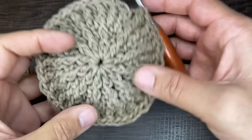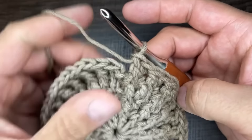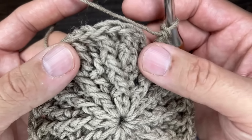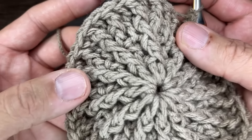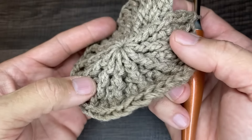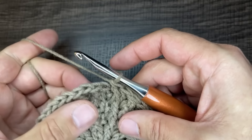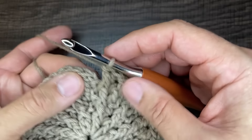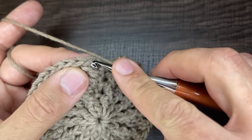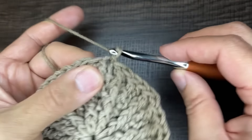I'm closing in on round four — 48 total stitches. You should have ended with a front post double crochet. I love the texture of this ribbing, it's why it's my favorite. To close off, go to the very first stitch, insert your hook, draw up a loop, and slip to close. Chain one. The next round is going to be a total of 60 stitches.